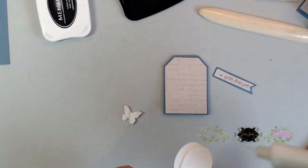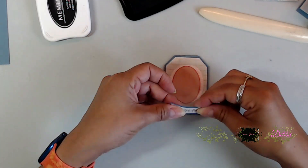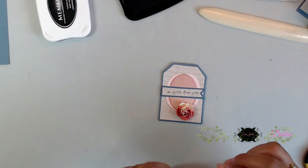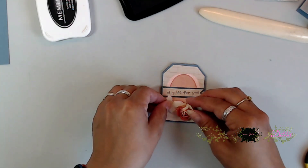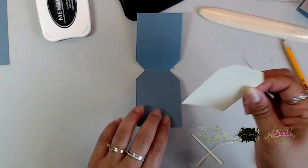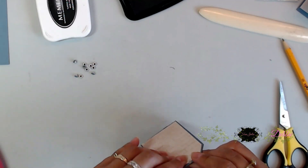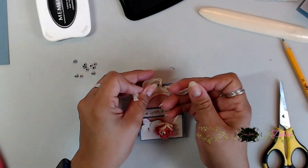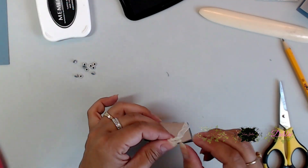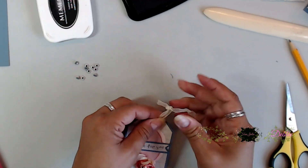I used some little ovals I had sitting in my stash, put a little flower down there, added a little butterfly, and placed a little blank cardstock on the inside for my sentiment. Then I punched a hole for the top so I could add an eyelet and use this as a little tag or card for a gift I'm going to put in a bag.